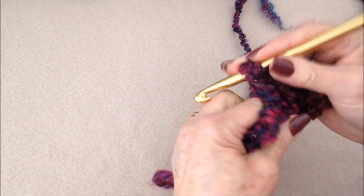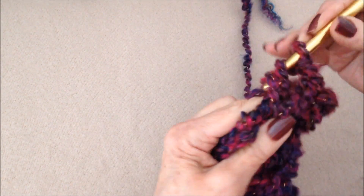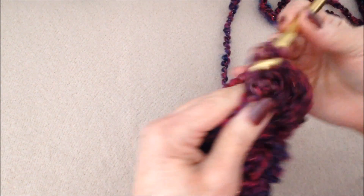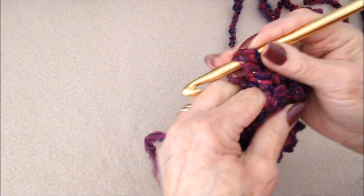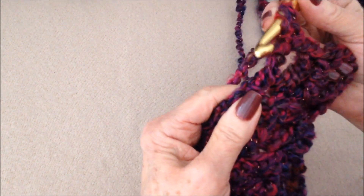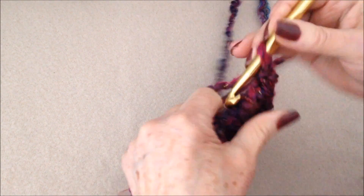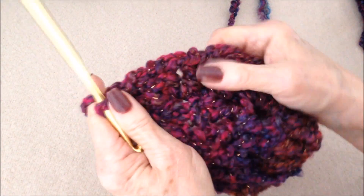So one V-stitch: double crochet, chain one, double crochet. And then two V-stitches in the next stitch: double crochet, chain one, double crochet, and another V-stitch in that same stitch. You'll work that way all the way around and that will increase the size.